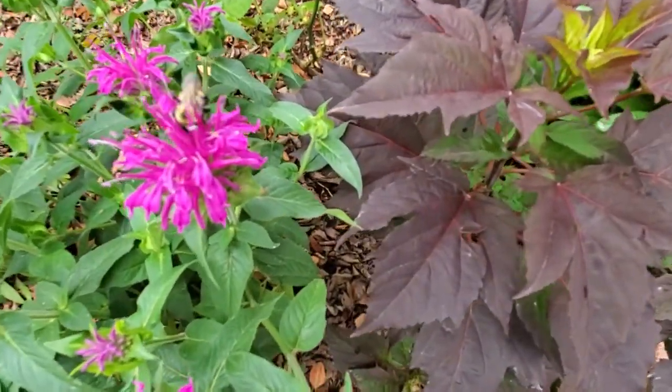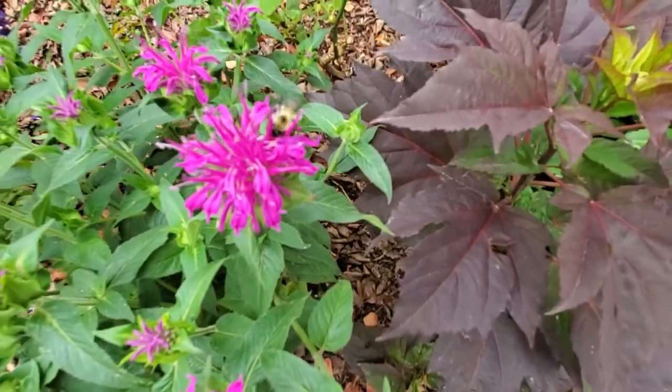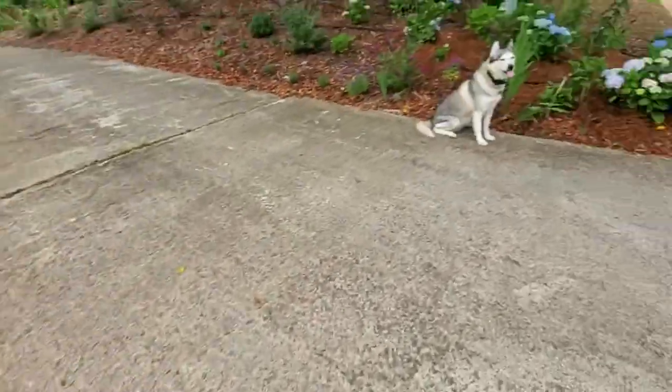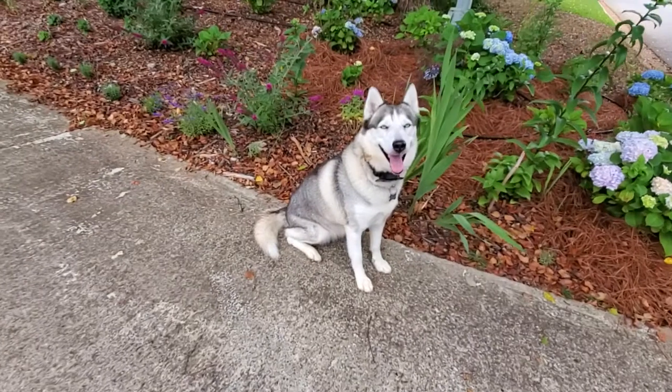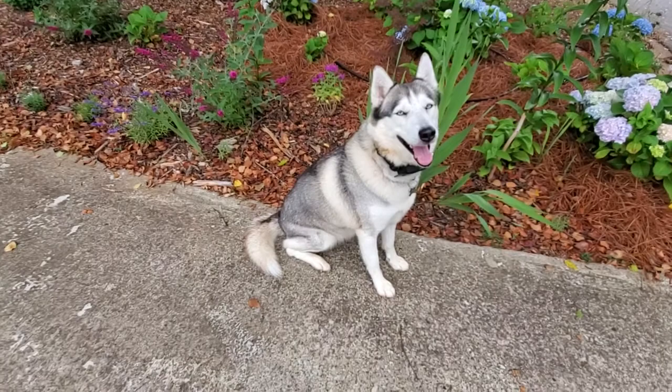This is Zena — she enjoys being outside in my garden. Oh, you got dirty Zena! She loves rolling in poop, and that's a brownish color right there.